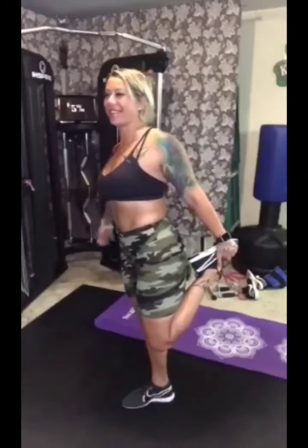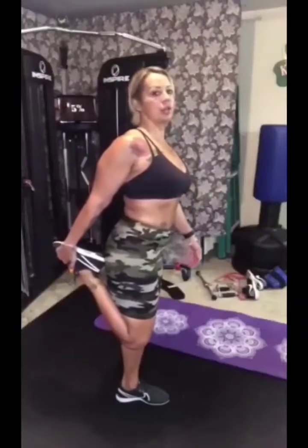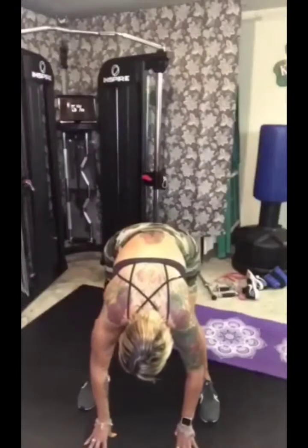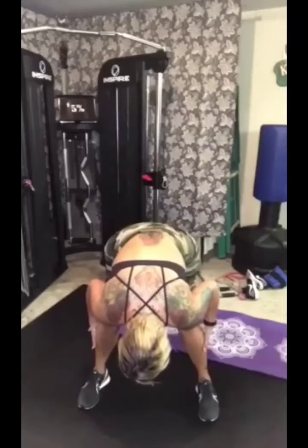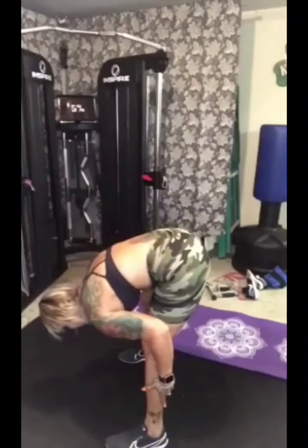I'm pretty stiff from yesterday — I should probably stretch more. So just do a few things that'll get you feeling limber. For our warmup, just to get us pumped up and kind of out of breath, we're going to do at least a minute of jumping jacks.